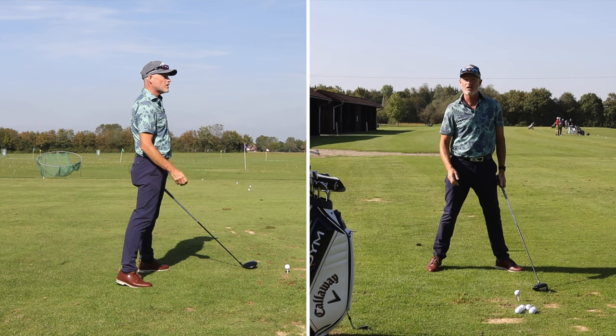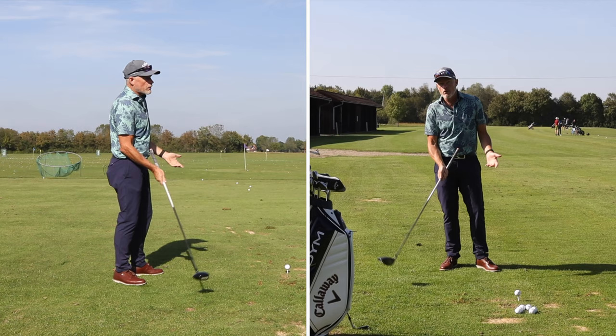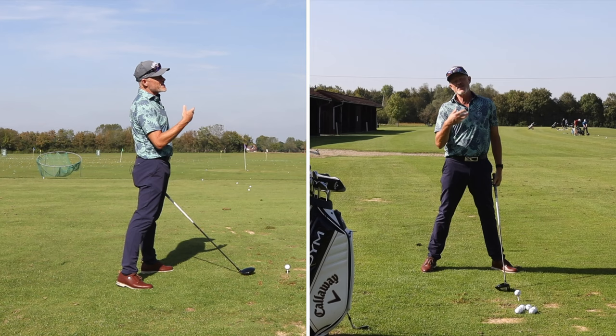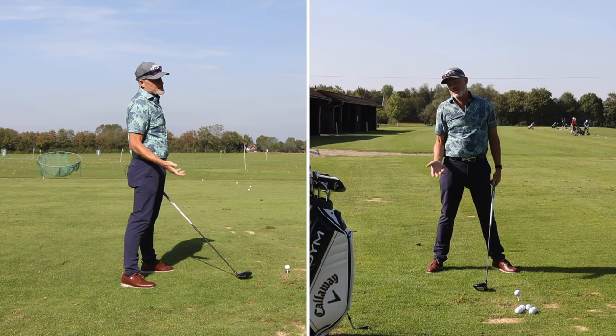That's what's going on in a driver swing, and in truth in every swing you have. The only difference in the driver swing is it's even more important because we don't want to be hitting the ball in the downswing — we want to be hitting it in the upswing. So we've got to get this golf club back into extension with the lead arm before we get to the ball in order to hit it in the upswing. And that's not something you're going to be able to do if you're pushing the club and shaft forward through the ball and hitting the ball in the downswing.